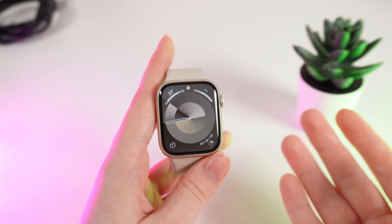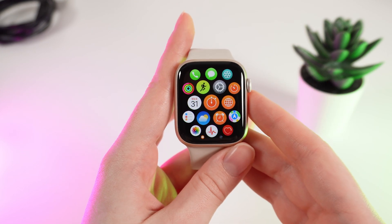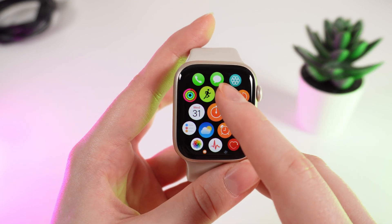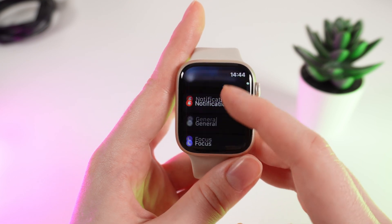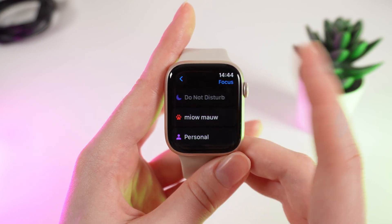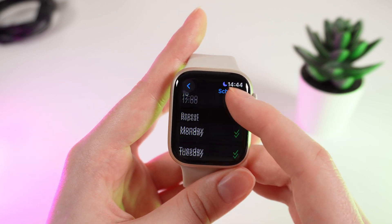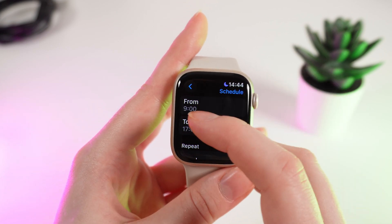To set a schedule for the DND mode, click on your digital crown to open the applications on your watch, and click on Settings. After this, scroll down until you see the tab named Focus, and choose Do Not Disturb. After this, click on Add New, and right here you can set up the schedule.